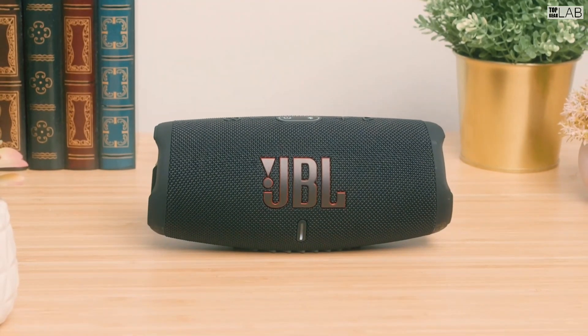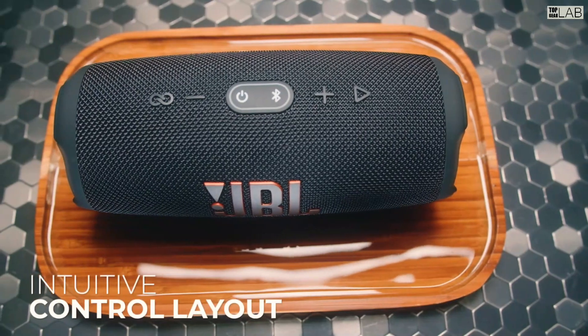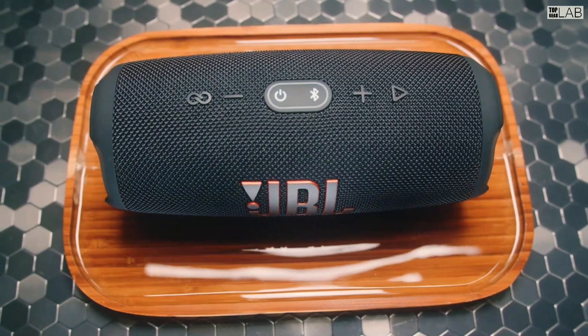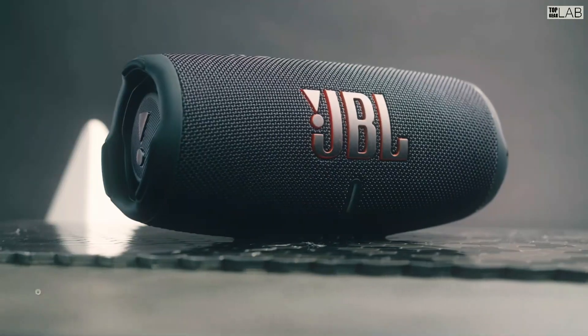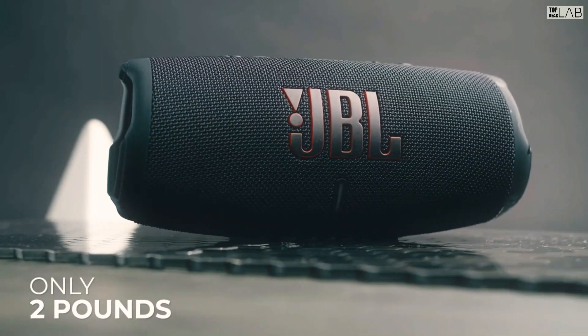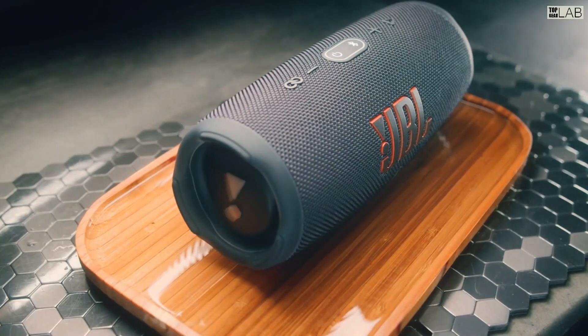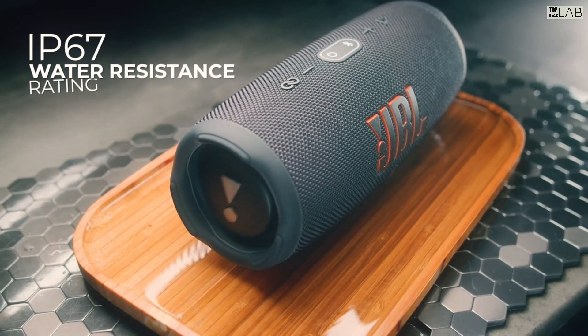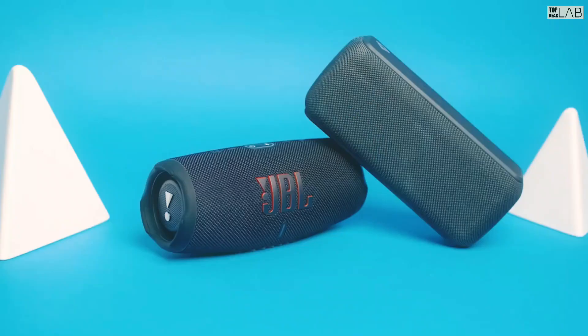Rain, spilled drinks, beach sand — the IP67 waterproof and dustproof Charge 5 survives whatever comes its way. Thanks to PartyBoost, you can connect multiple JBL PartyBoost-enabled speakers for a sound big enough for any crowd. With all new colors inspired by the latest street fashion trends, it looks as great as it sounds.